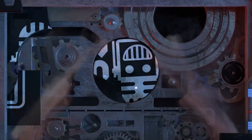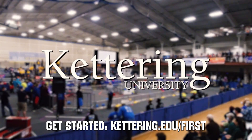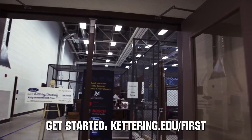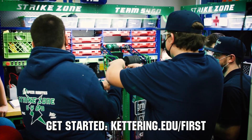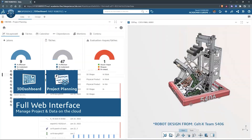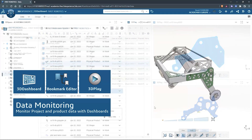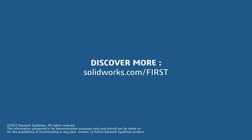This video on First Updates Now is made possible by viewers like you and also the following sponsors. At Kettering University, over 30% of the student population was in high school robotics, and these students have received a portion of over $7 million in scholarships. Scholarship applications for FIRST students are now available at Kettering.edu/first. SolidWorks is free for FIRST teams — used by over 80% of U.S. engineering schools and 370,000+ companies. Go to SolidWorks.com/first to register your team.